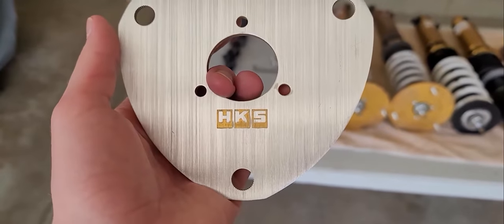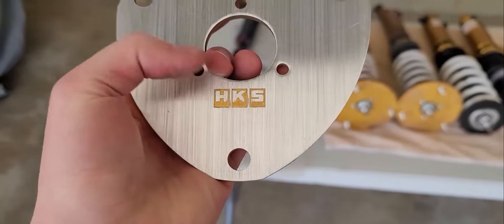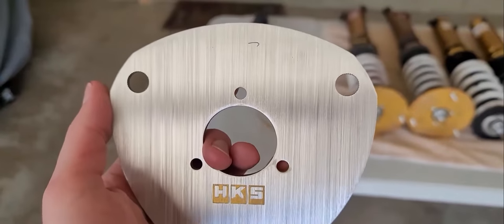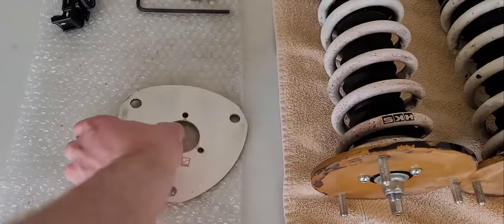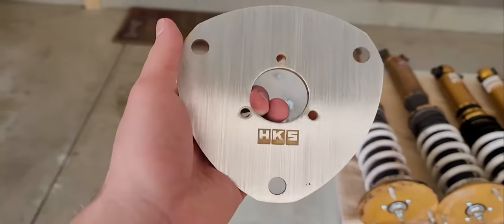Here's kind of what we're looking like before clear coat. I think it looks pretty good — that logo looks kind of cool. It's a little dirty, I gotta clean it up a little bit, but I think that'll look good. Here's the other one.